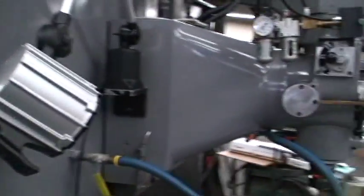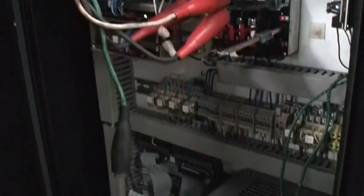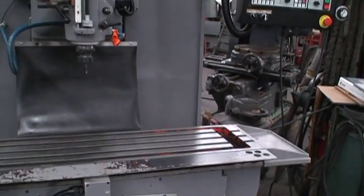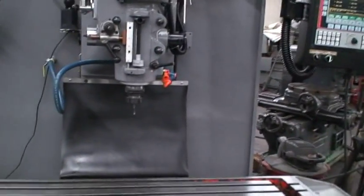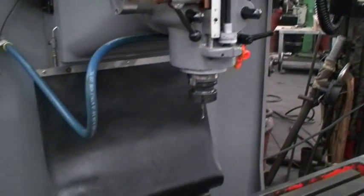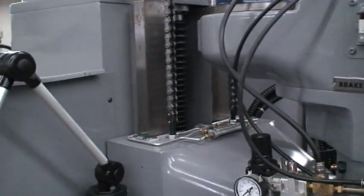It's got a work light. Automatic lubrication system. There's the control panel. Spindle speeds are 50 to 5,000 RPM. It's got a number 40 spindle nose taper. The machine overall weight is about 5,100 pounds. It's got box ways, nice condition.